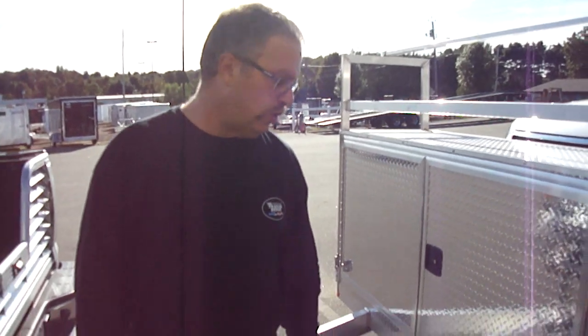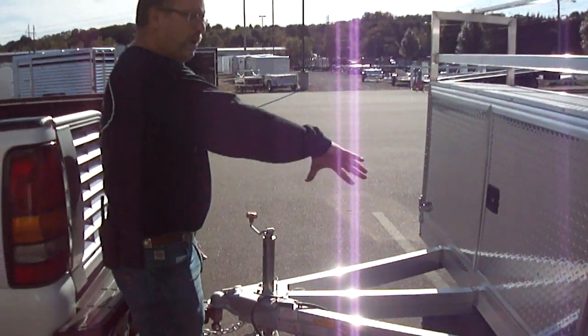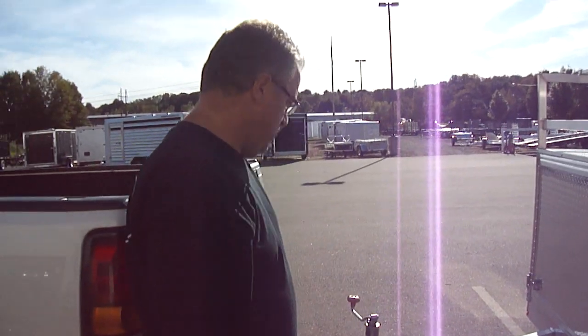Aluminum frame — it's got an extended tongue, so if you tow it with a wider vehicle, you've got plenty of turning radius without getting into the toolbox. This is the ATC open car hauler. You can find us at the Trailer Depot on the web at thetrailerdepot.com. Find us on YouTube and also on Facebook. Thank you for your time. Have a good day.